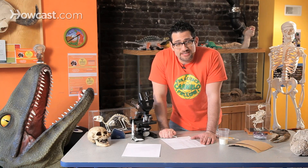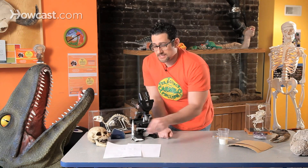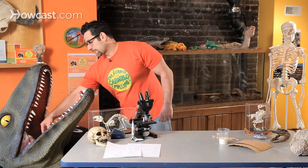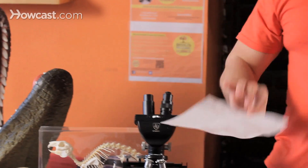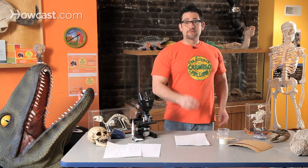Now, you really need to wait a half hour for this to dry to do the second part. So I already did this. The same message that's here is here. Now how do you get to see the message? It's invisible.